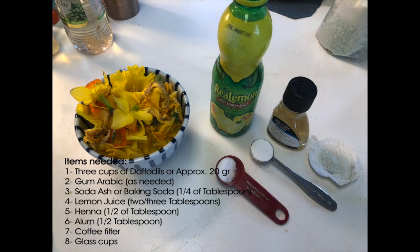Items needed: three cups of fresh daffodil flowers — just the flowers, no leaves — about 20 to 25 grams. You'll also need gum arabic, baking soda or soda ash, lemon juice, henna powder, alum, a coffee filter, and glass cups or other cups.